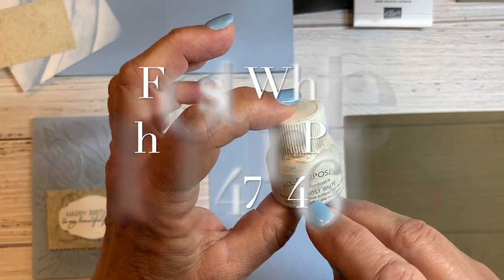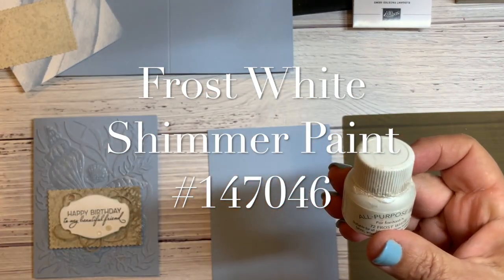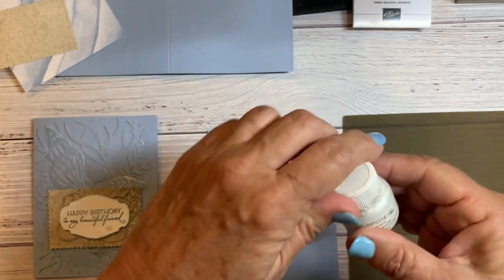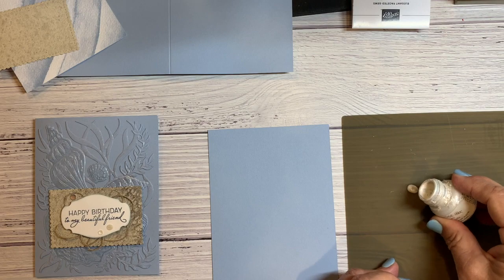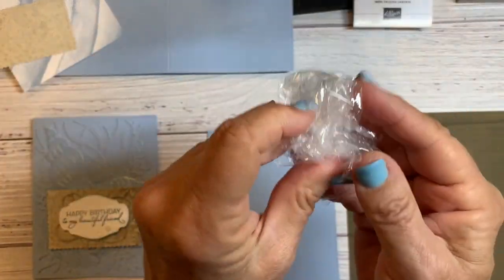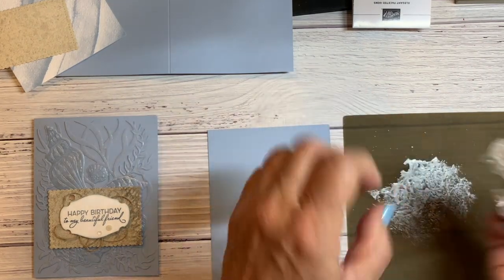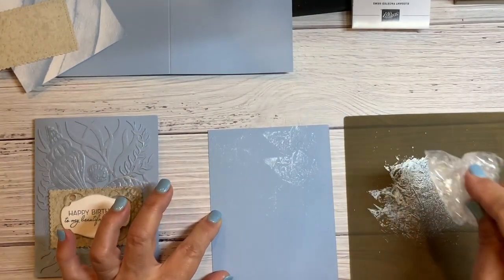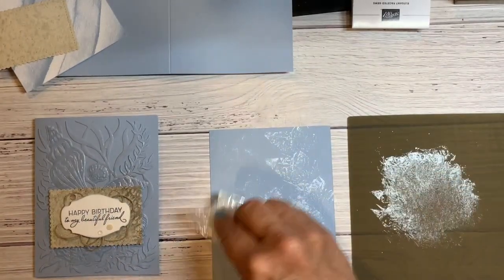To do the faux mother of pearl, I'm using frost white shimmer paint — shake it really well. I don't use this much except for this technique or when doing Christmas cards with snow. I'm just going to do a couple little drops since it's a really small jar and I don't want to waste it. I'm taking a piece of saran wrap, scrunching it all up, dipping it in, and dabbing it all over the Seaside Spray paper. You definitely want to leave some spots without it, because those parts are going to collect more color — it's more interesting when it's not all the same.